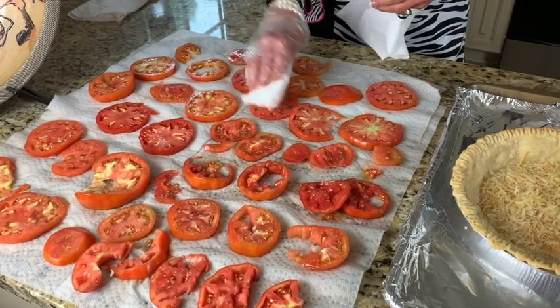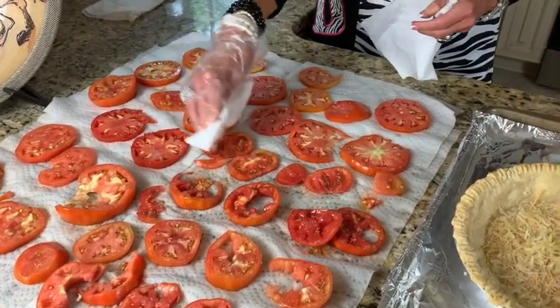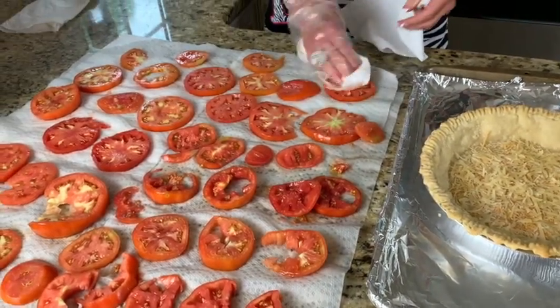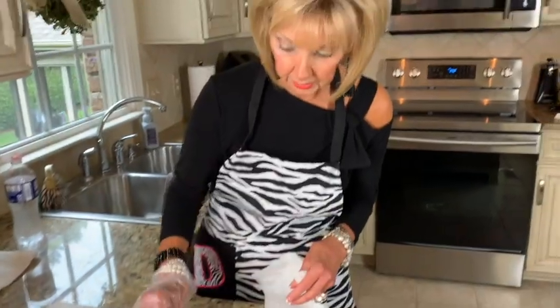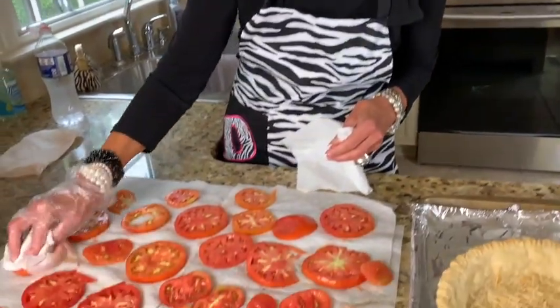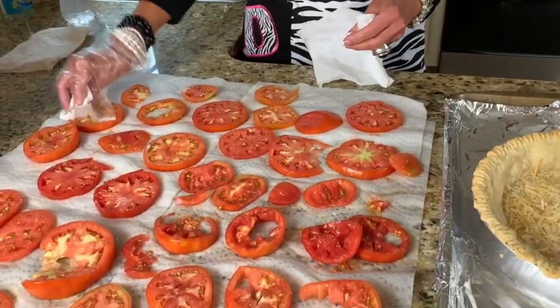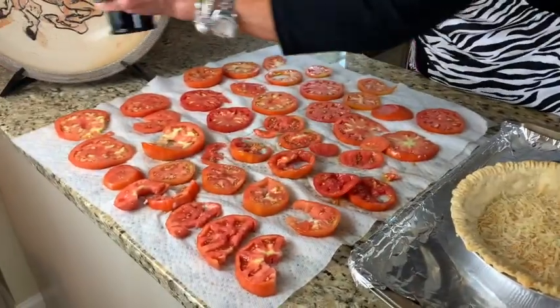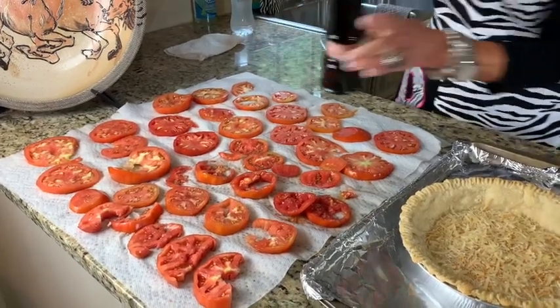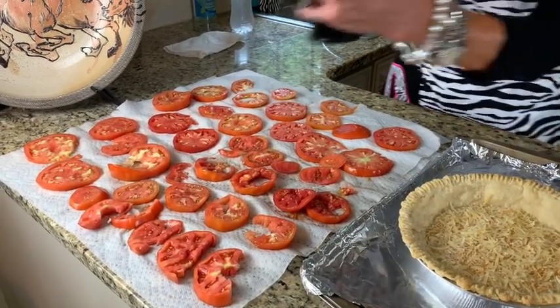I never would have thought to do this step. I haven't seen a recipe yet that tells you to do this — I was reading an article in Southern Living, probably about 10 years ago, and I thought I'd try it next time. It really made a big difference; it's not as soggy. A little bit of salt — not too much, just a little bit — and some pepper.